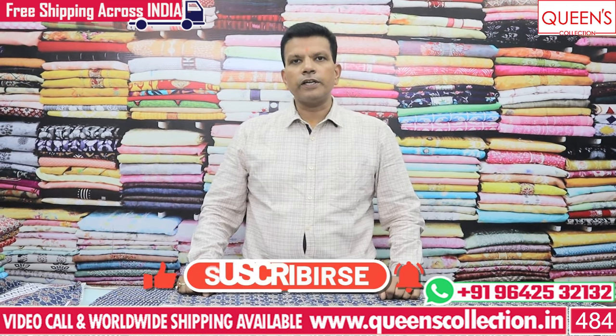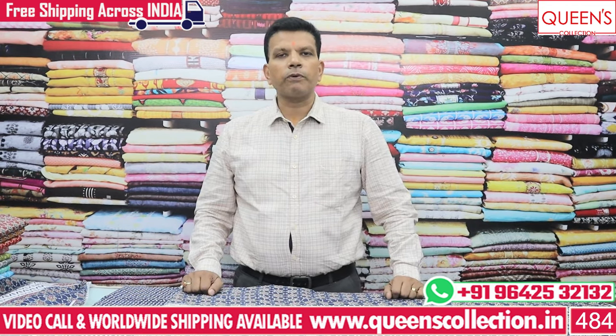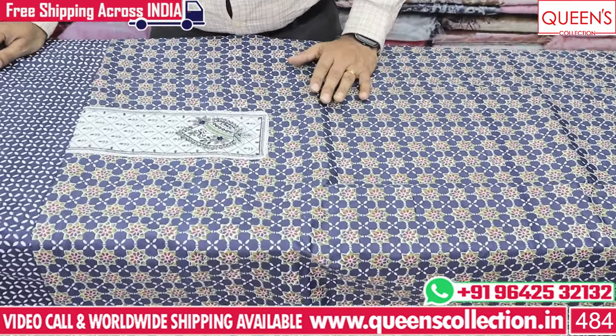If you enjoy our variety of videos, please like, share and subscribe. If you want to buy a variety of products, you can buy them. For the price of 4.99, you can buy a lot of products.